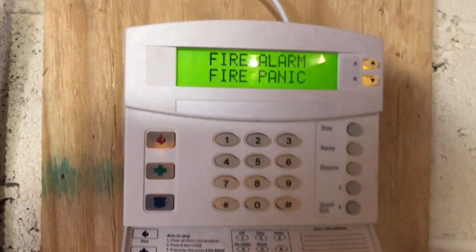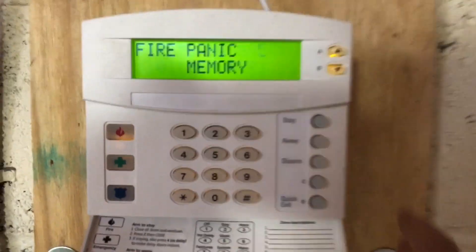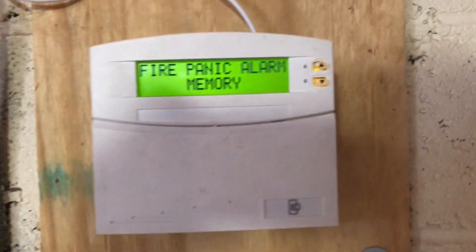This is extremely loud. I'll go downstairs — there's no smoke down here right now. You can actually hear the relays in here. That's for the synchronization module. Fire panic alarm. Please enter code. Alarm canceled. Fire panic alarm — memory. System is disarmed.